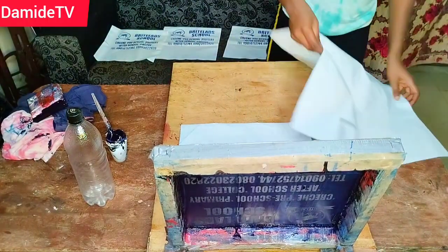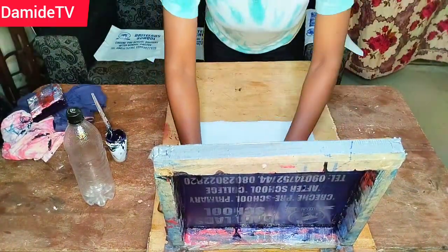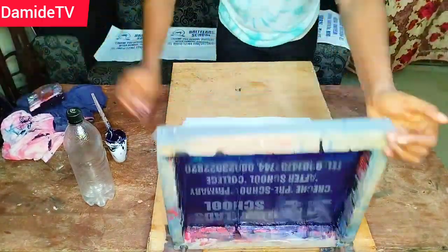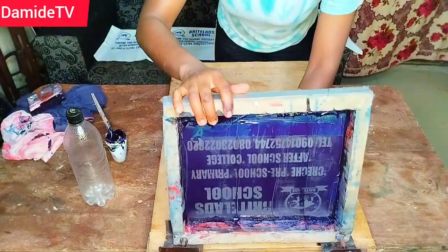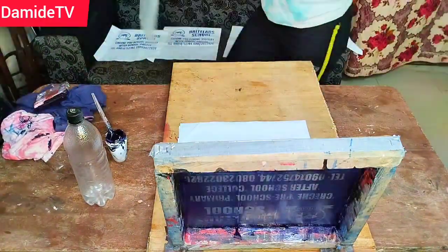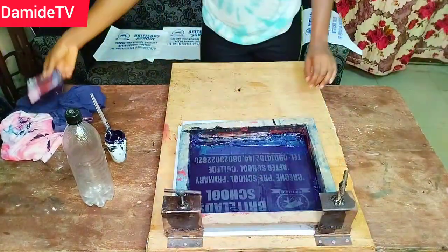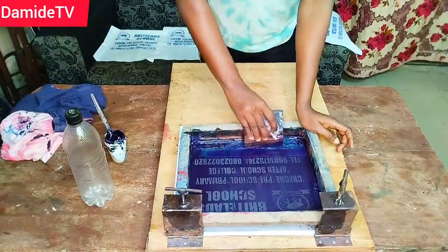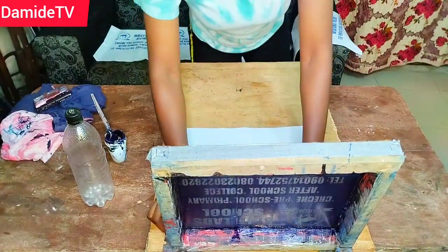You can print on nylon today and it looks so perfect, you think you're now a professional, and the next time you do it you're getting it wrong — asking why, what is the issue? It's the same squeegee, the same mesh. That is something about nylon printing: it looks simple as you see me do it, but there are a lot of tricks to it.